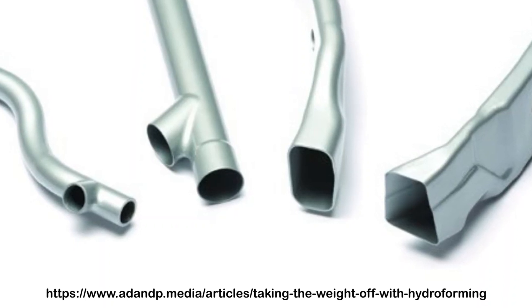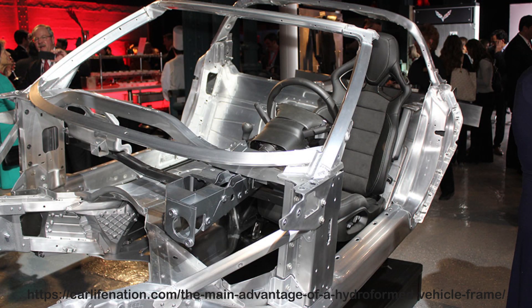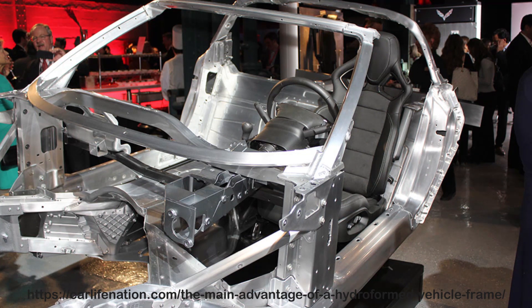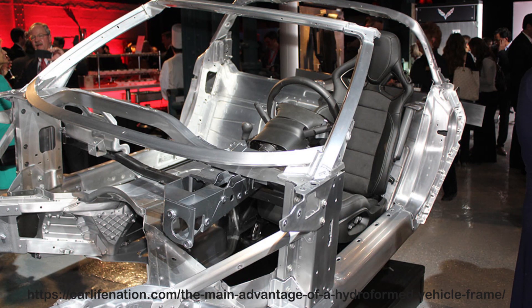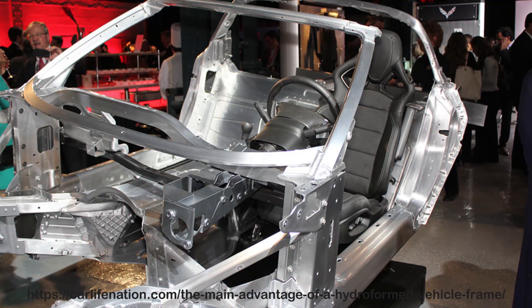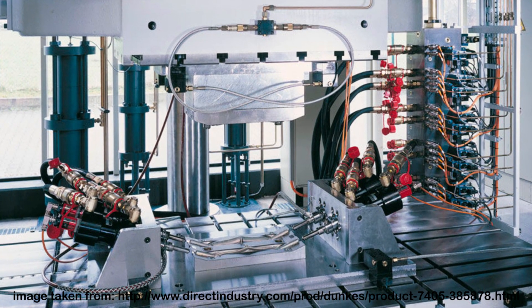Hydroformed parts have higher strength and stiffness and weigh less. Volvo Car Corporation tested hydroforming when making aluminum-based frames. What they noted is that these frames have tighter tolerances, about 50% less weight, and 45% less weld seams than frames manufactured through their conventional practices.